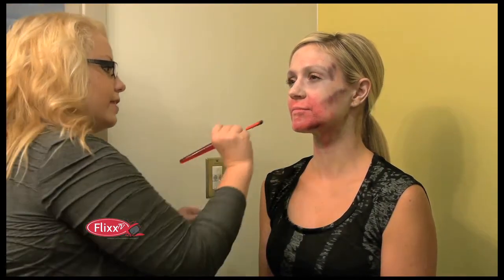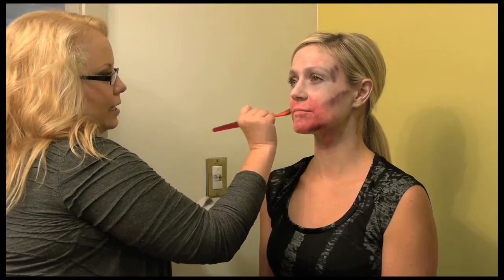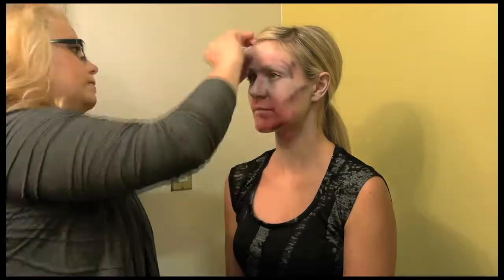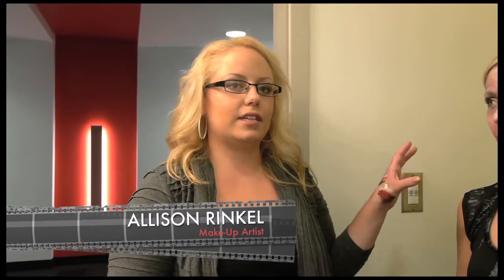You don't have to apply it perfectly at first because we're going to blend it anyway. Next I'm going to start in with the latex and we're going to give the skin some texture.